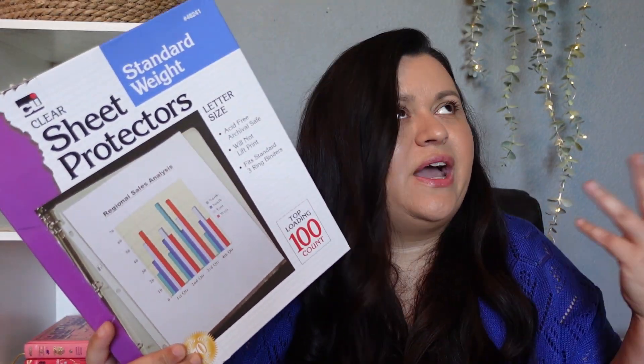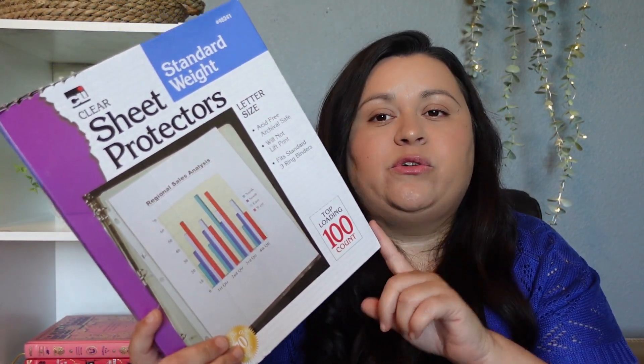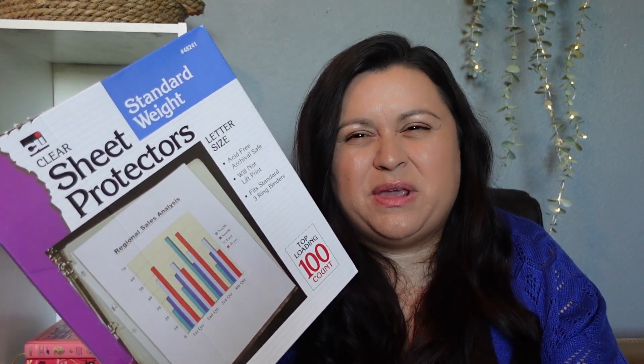I also picked up a 100-pack of sheet protectors. I use these for everything, so I was running a little low. This is more for me, just keeping things organized.